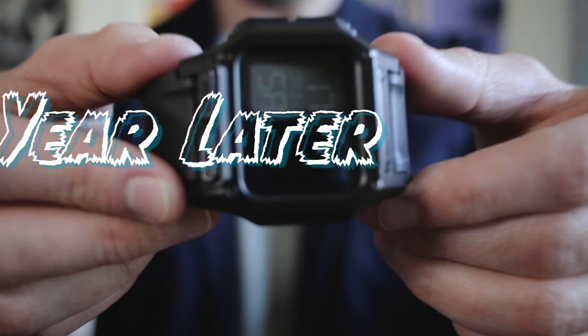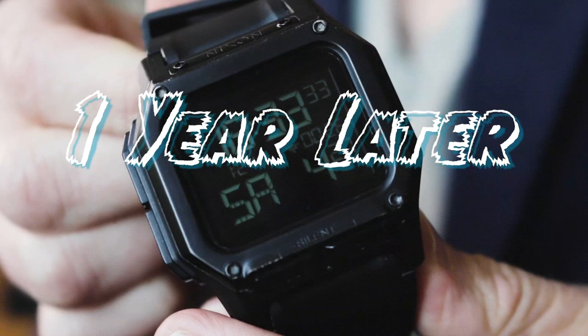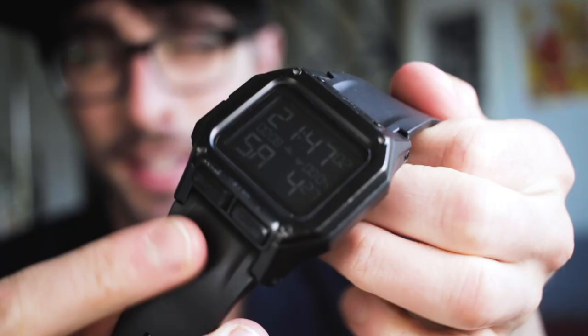About a year ago I bought this Nixon Regulus and did a quick review on it. Initially I thought it was a pretty good watch, so the question is: how well did it hold up? Check it out.